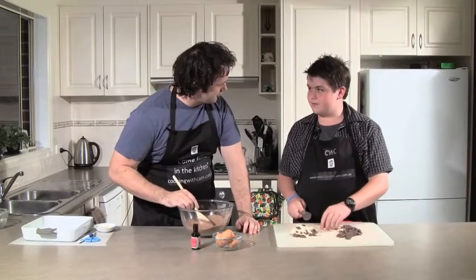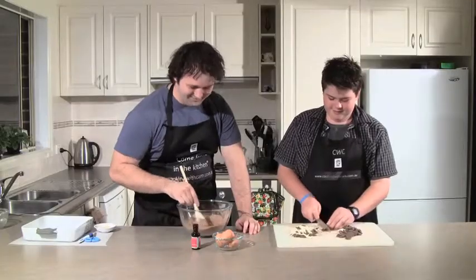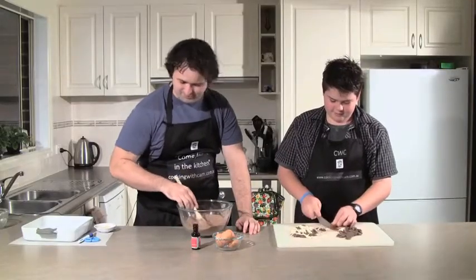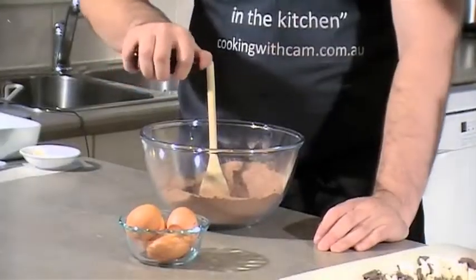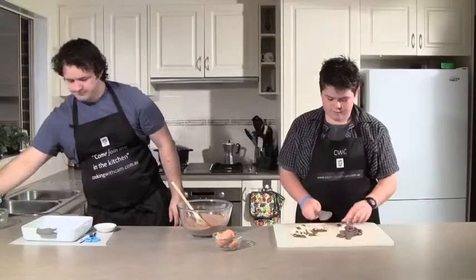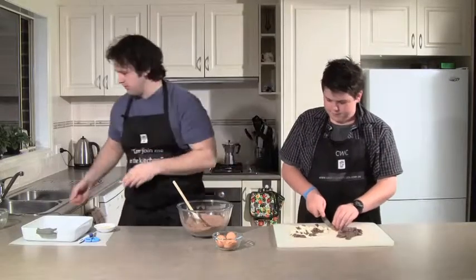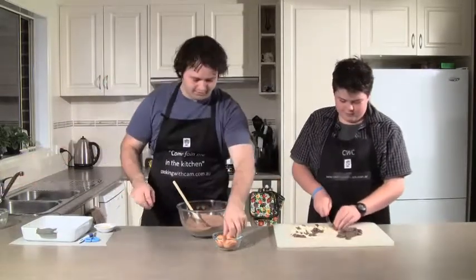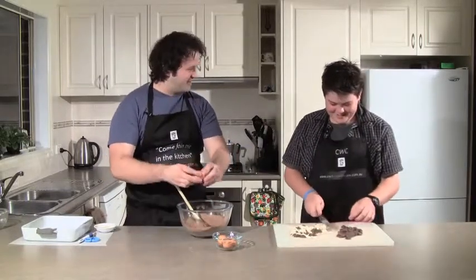So we'll get a bit of a wriggle on with this chocolate. I can move on to my next step as well actually. I'm just going to add my vanilla now - half a teaspoon. And my eggs. Make sure there's no shell in there. I'm sure you'll let me know if there is.